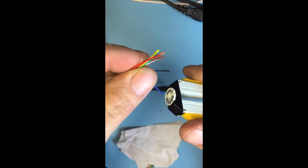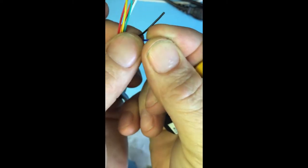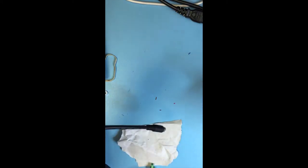Using the special stripping tool, insert the wires and pull it — it strips the end of the insulation. I'll strip them all. On this cable the colors we need are red, orange, and yellow.